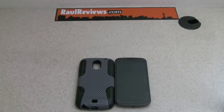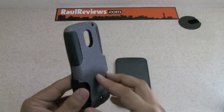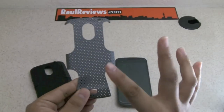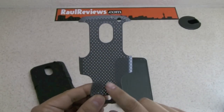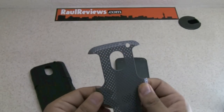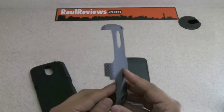This is a new company called DBA and they sent us for testing their new case called the Mesh Combo. It's a hybrid mesh combo — a two-piece case with an inner part of silicon while the outer part is a hard plastic mesh. It is very sturdy and it definitely gives a completely different look to your phone. I like that it's also very lightweight.